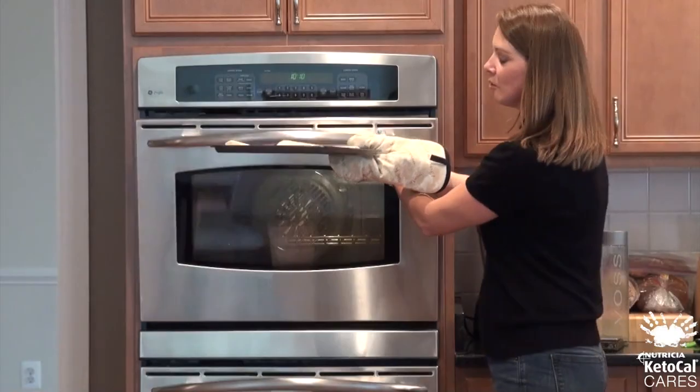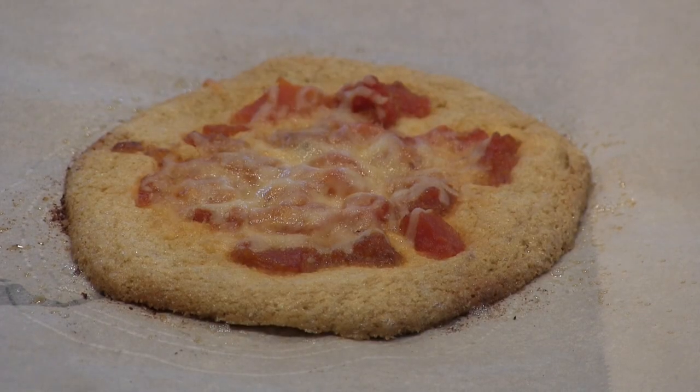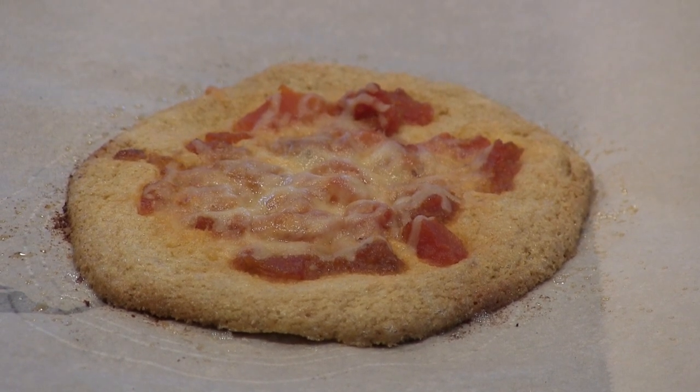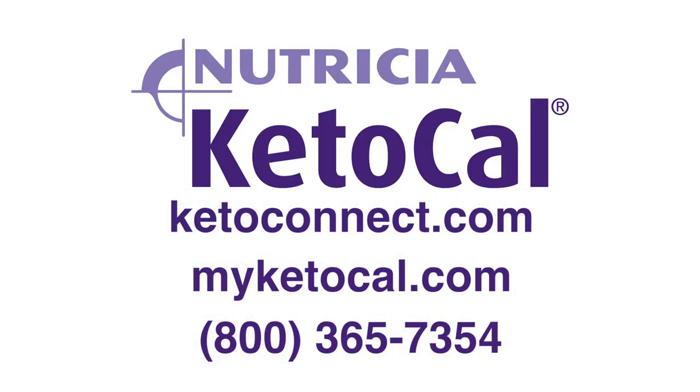And when it is, this is what it's going to look like. You have the perfect kid-sized pizza. The Keto-Cal really helps add texture to the crust, and kids actually really enjoy the flavor of it. Thank you for cooking our 4-to-1 ketogenic cheese pizza with us today. We hope this recipe is a big hit in your house. You can find the recipe and others on our website, www.myketocal.com. And if you have any questions, you can call our nutrition services department at 1-800-365-7354. We'll see you next time.